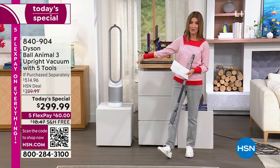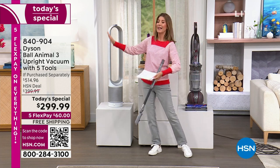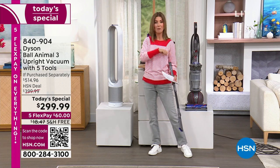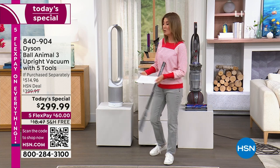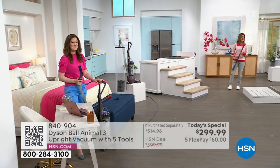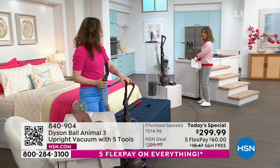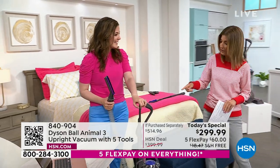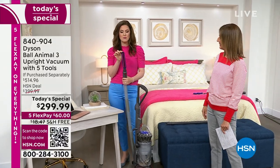That is also the lowest price we have ever offered — we've never had that air purifier under $300 until tonight. If you're saying these are two products you know you're going to use almost every single day of the week, you can get both home on FlexPay for $120. That is a good deal. And if you want to protect your purchase, say yes to our Protection Plus — it's an extra little insurance policy. You're still in the bedroom and you have a tool for everything.